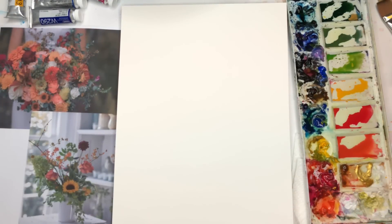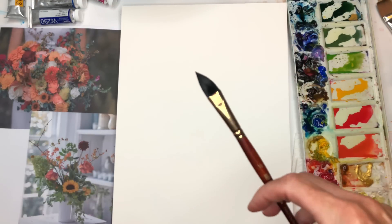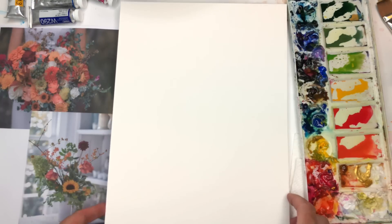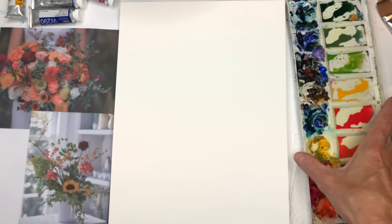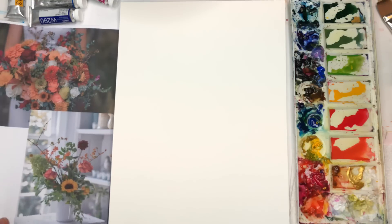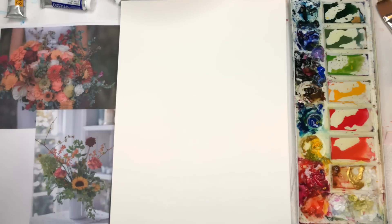Let's go over everything I'm going to be using for this tutorial. I'll be using the Princeton half-inch Neptune series cat's tongue brush — it's a great brush. The Arches 100% cotton cold-pressed paper, this is the pad right here. Paint and palette — I'll talk about the paints I'll be using. I printed out some images from the internet; this is how you create a design that's kind of your own.